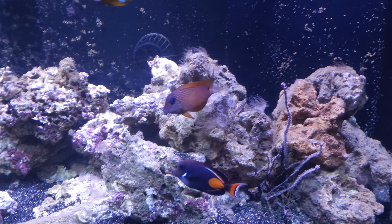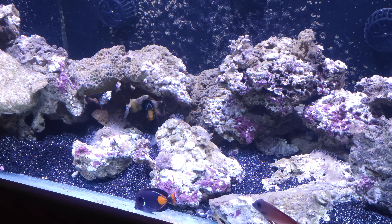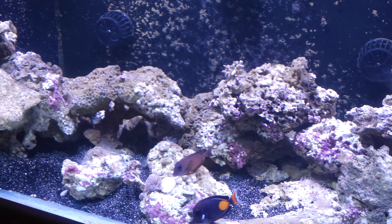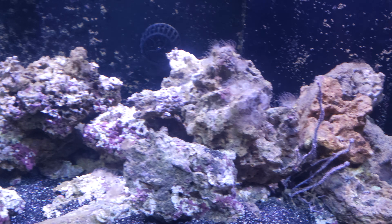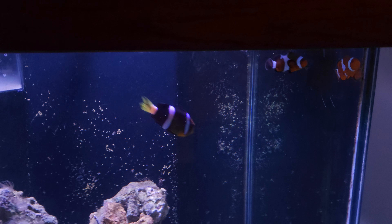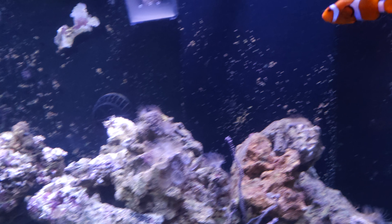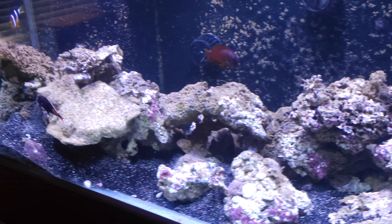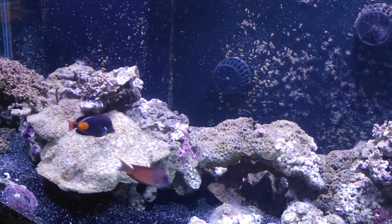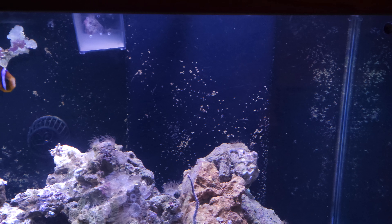All right, so there's our update as far as inside the tank. I'm going to do a separate video where I update you on all the new equipment and show you how it all works, but just wanted to give you a look at this post-lightning-crash tank. Thanks for following — make sure you subscribe so you can see all the updates as the tank progresses with the new beginning. Leave any questions or comments down below; I always try to respond. This will be the new tank series — a new beginning. Thanks guys!